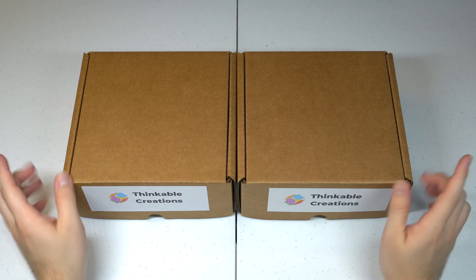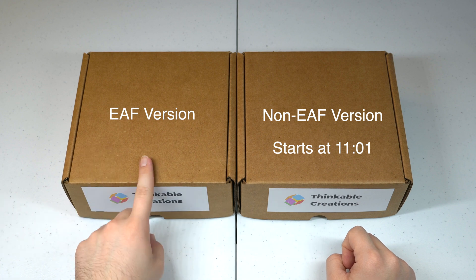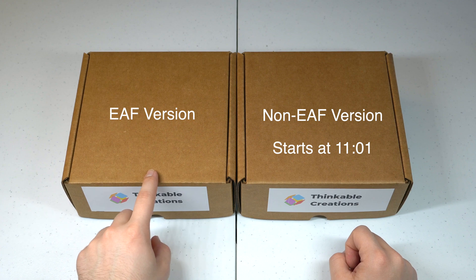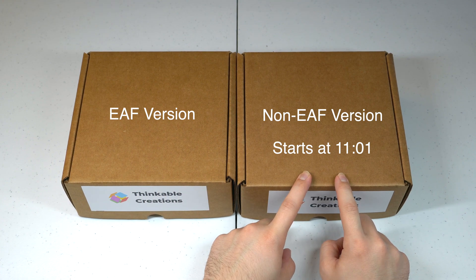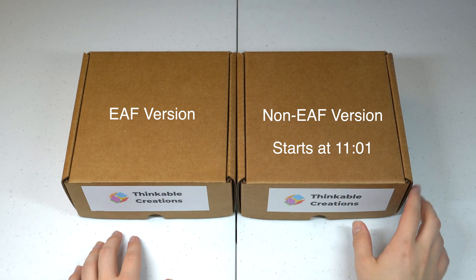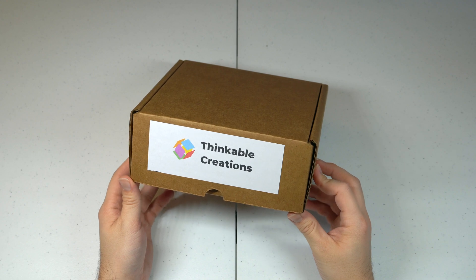There are two versions of the HyperPod — the one without the EAF and the one with the EAF. I'm going to start with the more complicated one, which is the one with the EAF mount. I'll put a timestamp down below on when these instructions start, as well as all the different steps for each one. Starting with the EAF version.